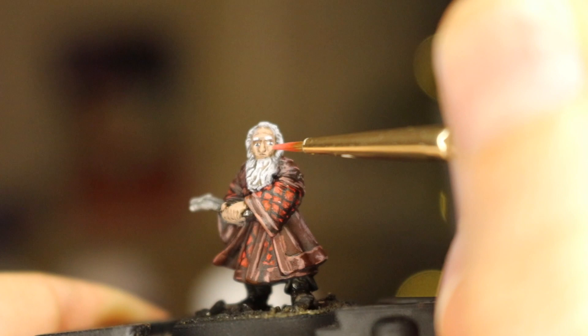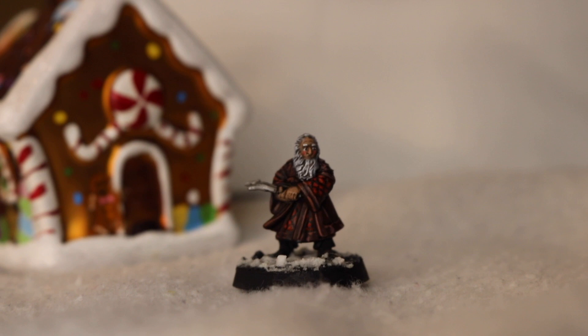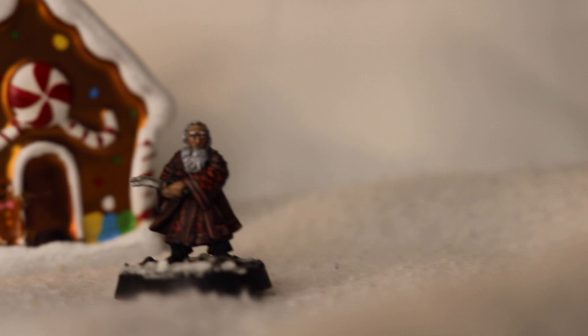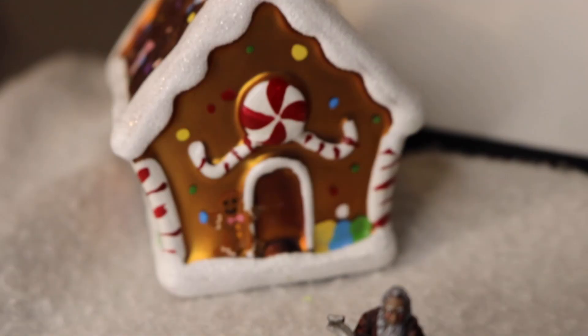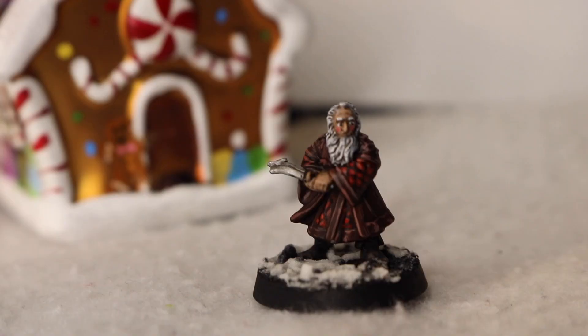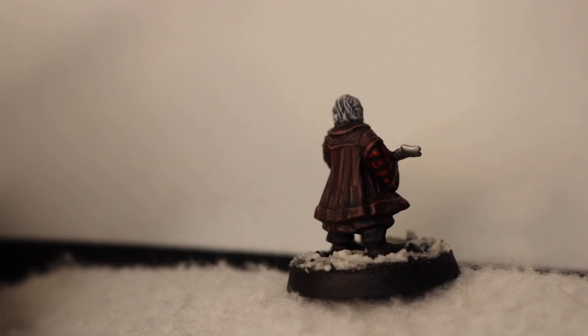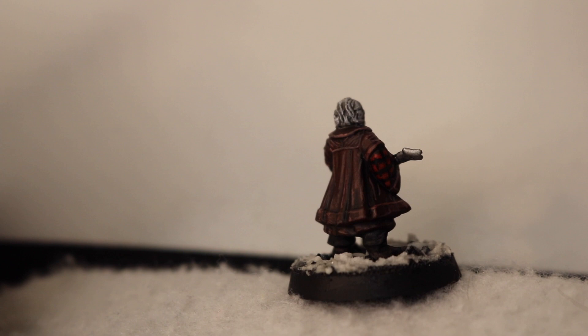And voila — Santa, son of Father Christmas I suppose? Lord of the North Pole? Balin son of Fundin, Lord of Moria there. The base is done with a dry brush on the black and a few patches of bicarbonate of soda mixed with PVA glue for some snow. I hope you enjoyed the video. Feel free to support me on patreon.com/battlegamesinmiddle-earth and listen to Entmoot Podcast. Another podcast should be on the way before 2020 ends. Merry Christmas and thanks for watching.